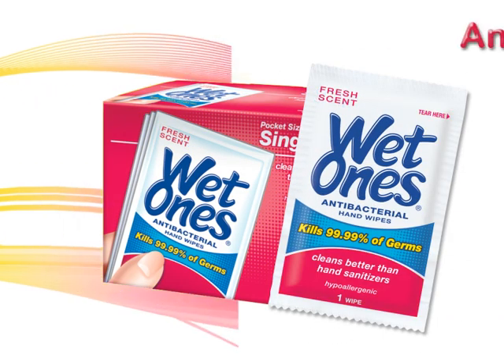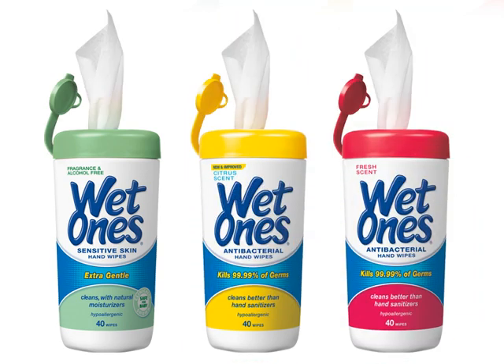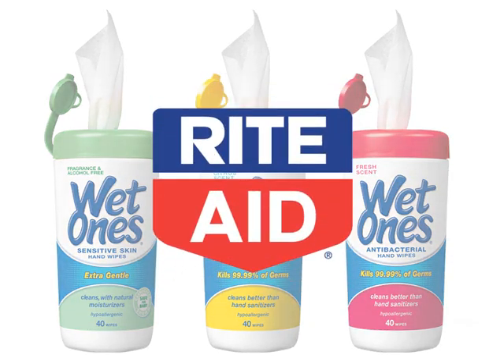Convenient, on-the-go clean, anywhere, anytime. Wet Ones Antibacterial Hand Wipes, available in fresh scent, citrus, and sensitive skin formulas at your local Rite Aid.